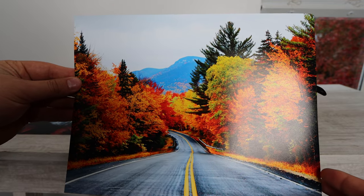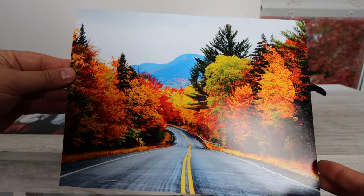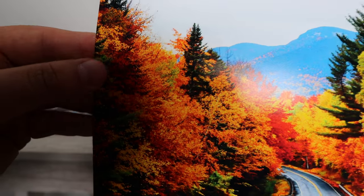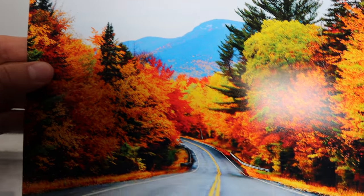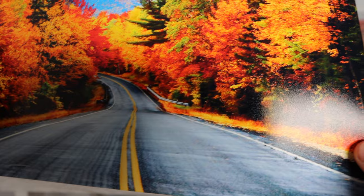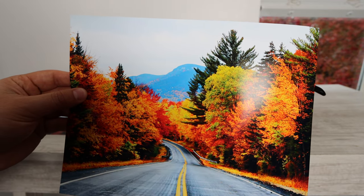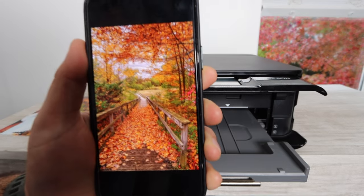Here is another photo I printed that I really love — the color, the depth, and the quality are very good. If you were to use the wrong settings, would you get this quality? No. If you select regular plain paper, you're not going to get the same quality at all. You really need to make sure you're selecting the right presets and using the right photo paper.